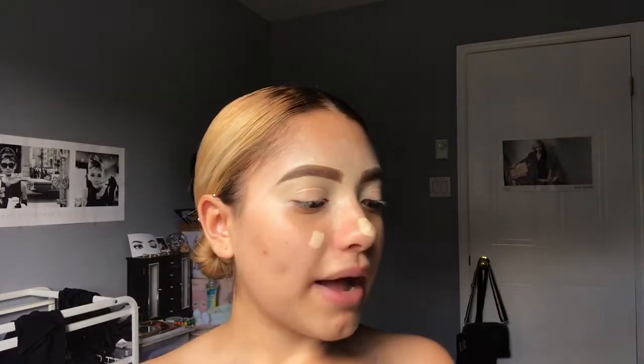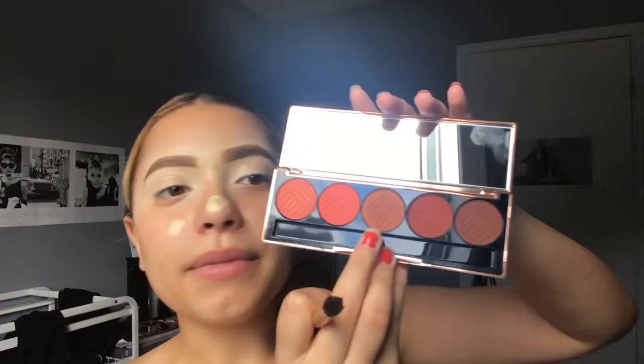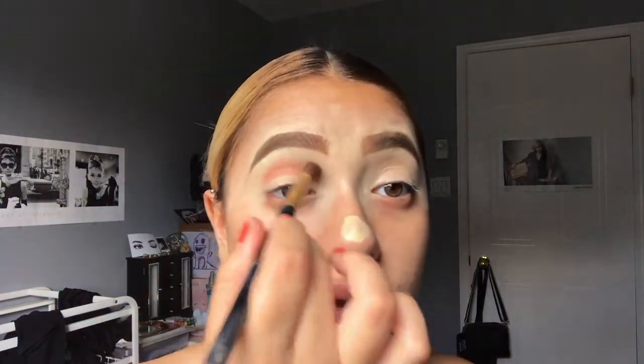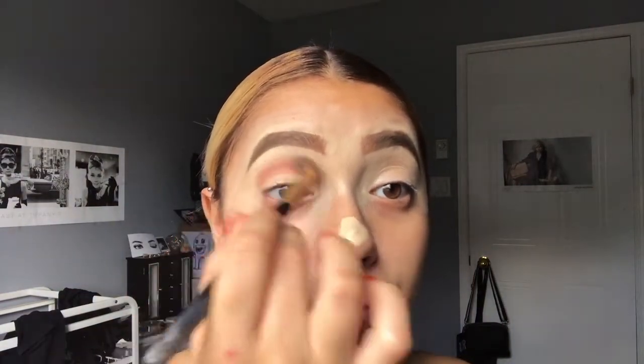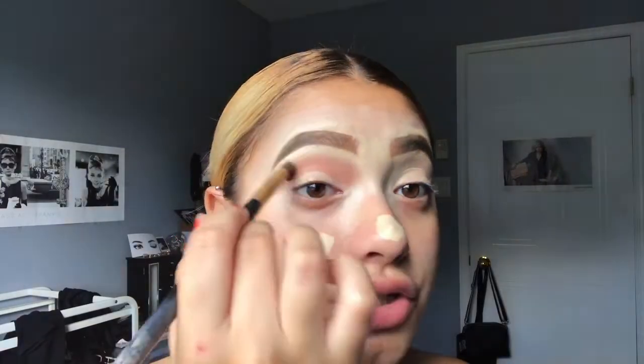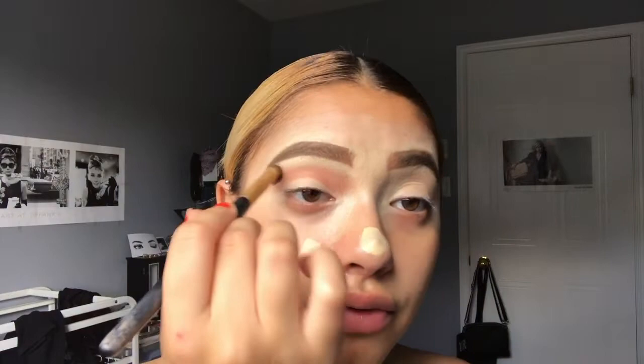I have my eyebrows done and I went a lot more sharp with my eyebrows today because her eyebrows are always super sharp. First, I'm going to be grabbing my Dose of Colors Sassy Sienna's palette and I'm going to go in with this middle shade called Foxy. I'm grabbing a really fluffy brush because these eyeshadows are so pigmented and I don't want it to adhere to the brush too much because it'd just be hard for me to blend out.